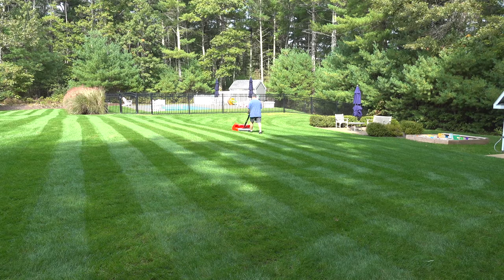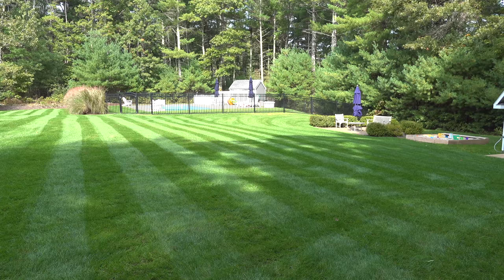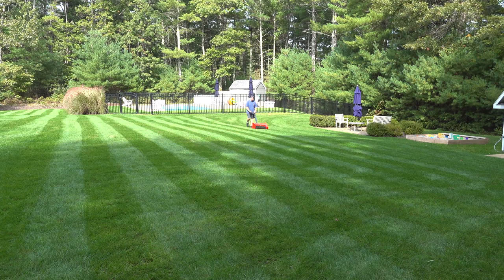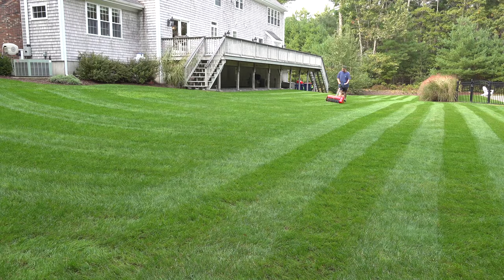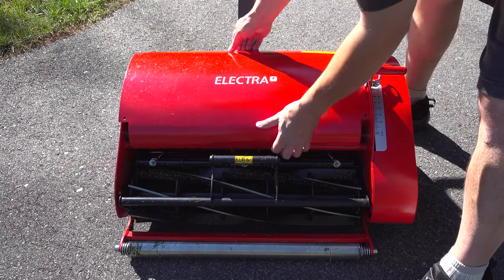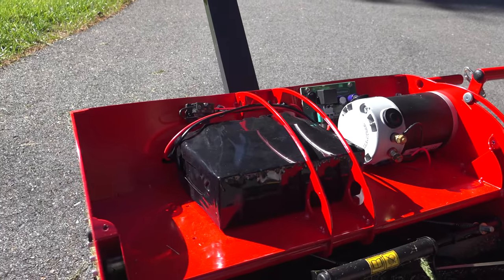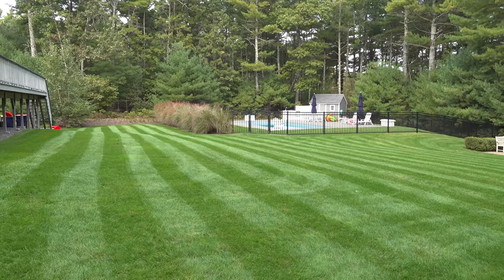Any time you talk about a cordless mower, people always get nervous that they're going to run out of power. Now this thing is rated to cut 15,000 square feet but in my experience I think you could go even further. I have about that much grass in my backyard, I cut the entire thing with this Electra and I still had about half the battery life left. Inside this machine is a lithium iron phosphate battery. They chose a higher-end battery that's going to give you a longer amount of life cycles, but they also put a huge battery inside the machine so you're going to be able to mow for longer.